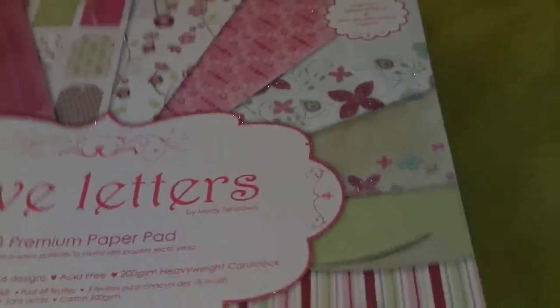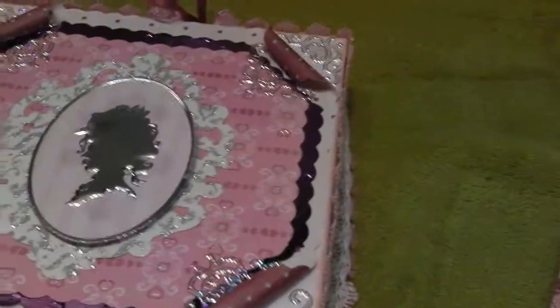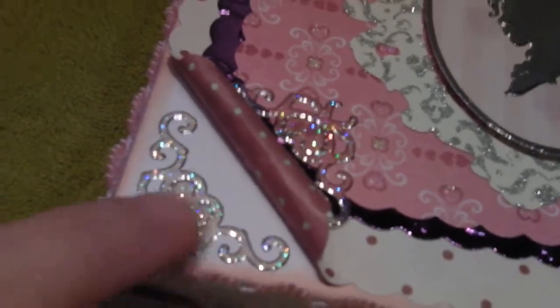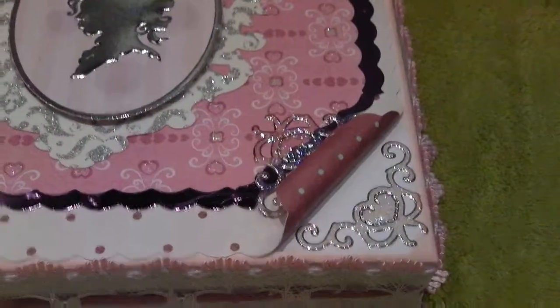Using the Love Letters pad again on the top, and I also had some paper from Making Memories left over. I die cut a cameo surround and added this cameo — I believe it's a Hunky Dory one that I had in my stash — and added that to the front. Then I've added these peel off corners, with two corners around the box. So that's the box.